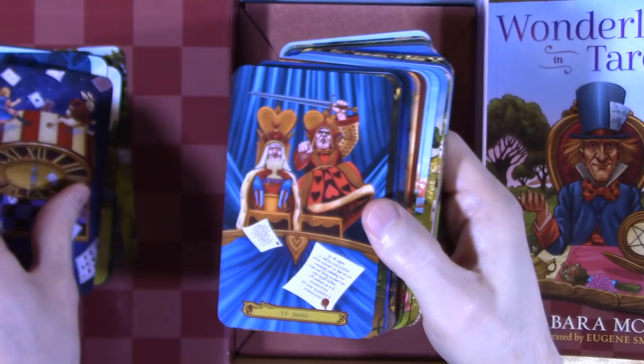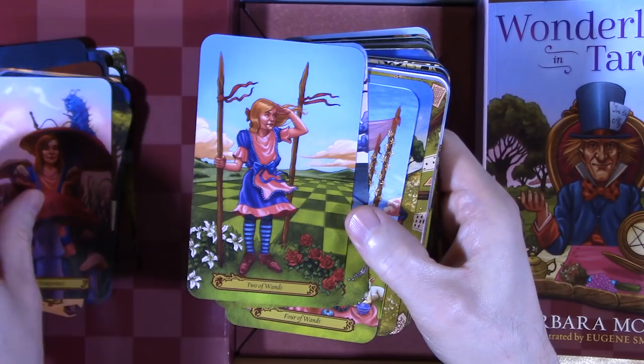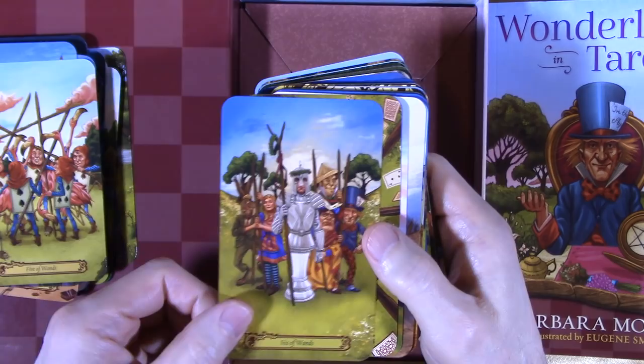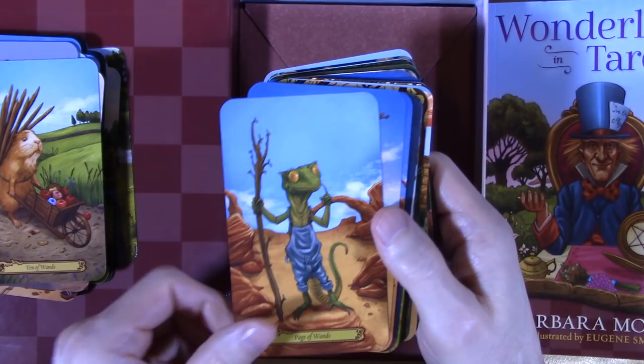For card interactions, these are perfect. We have Facings, Barriers, Movement, and Fighting throughout the deck. There's quite a bit of cool stuff in here — Barriers, Movement, Facings, more Barriers, more Movement. This whole thing is just card interactions in a deck.